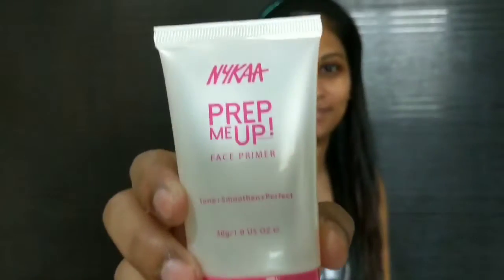I'm going to prime my face. For that I'm using NYX's Prep Me Up Face Primer. I'm just going to prime my T-zone so that my pores get blurred out and my skin looks even-toned. Just massage it gently into your skin.